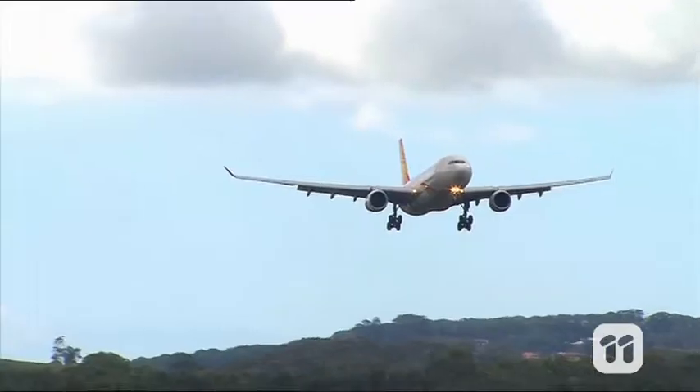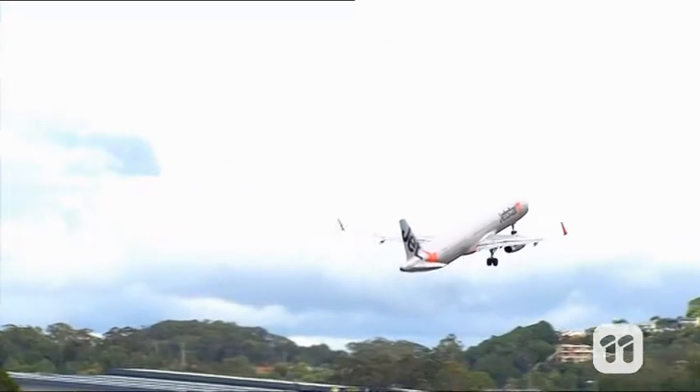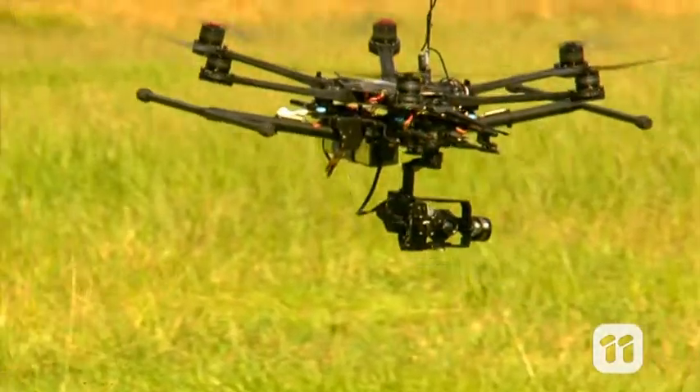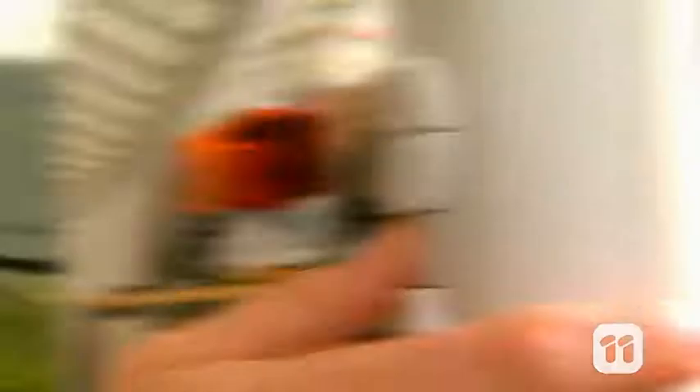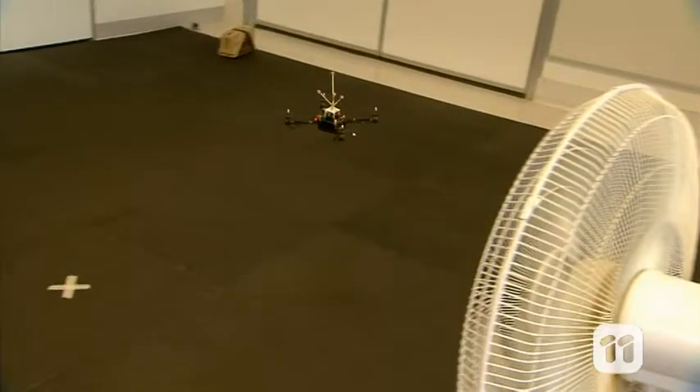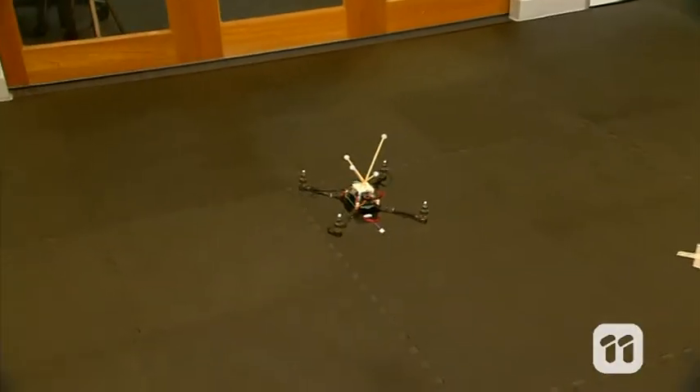Passenger planes are covered in sensors to read the conditions around them. They work because planes fly pretty much in a straight line. But UAVs change direction so fast that these sensors won't work. So when UAVs are hit by a wind gust, they don't detect it, and they can easily be blown off course.